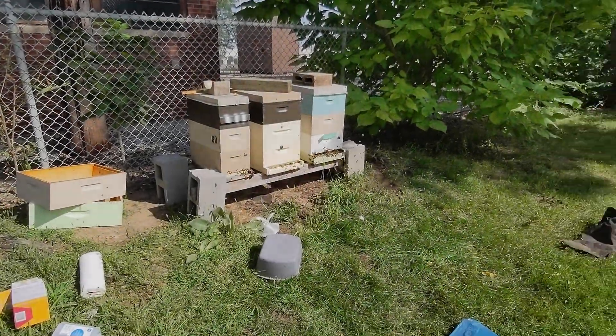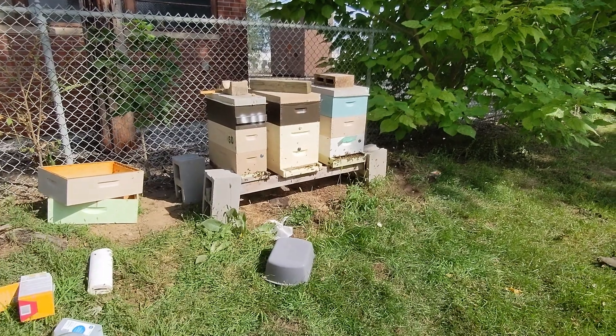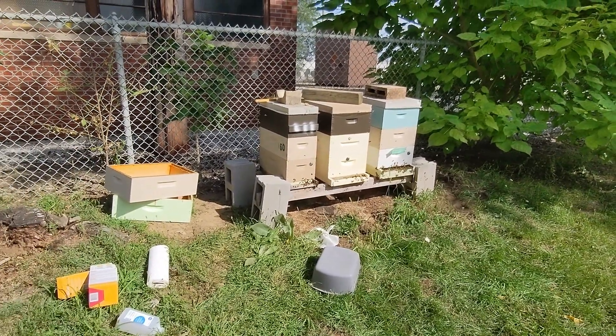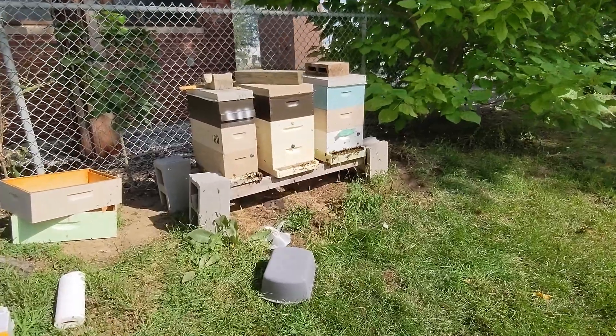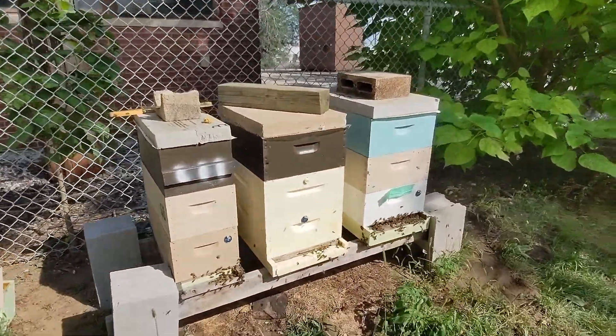James Lee with James Lee's Bees here. It's been a hot minute since I've done any real bee work. I'm at the office yard, or the reliance yard, checking out some of the colonies that have been at various stages, and finally getting a chance to do some washes and check out what the mite situation is.